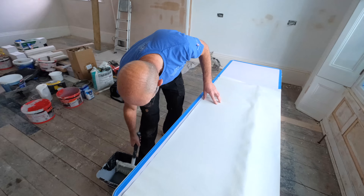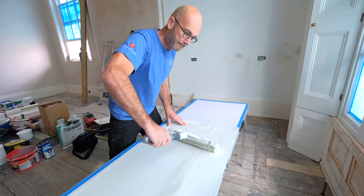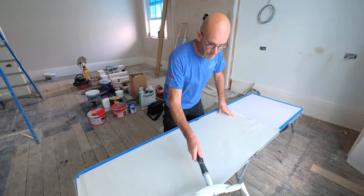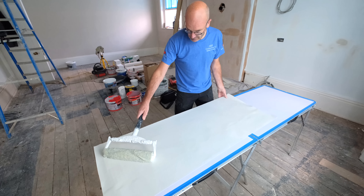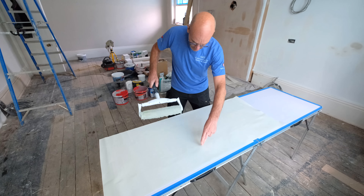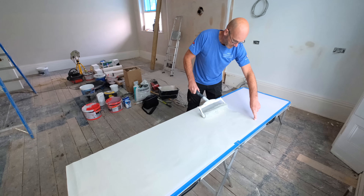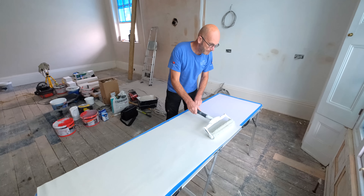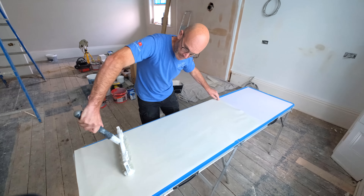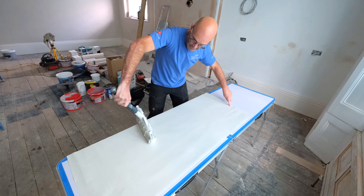When you're down to one piece, just stick it on the edge, roll away from the edge like that, move it over, down to the bottom, off the edges again — just to make sure it's nice and even.